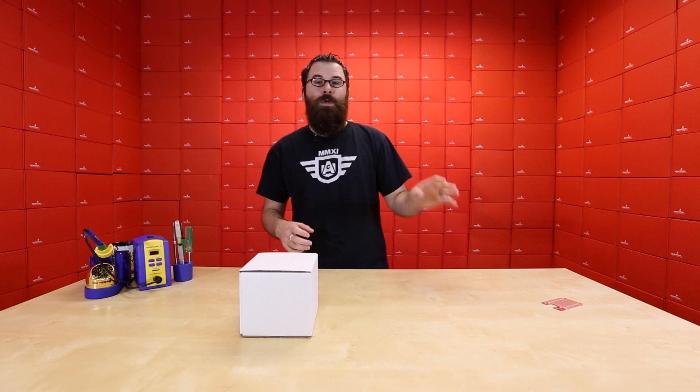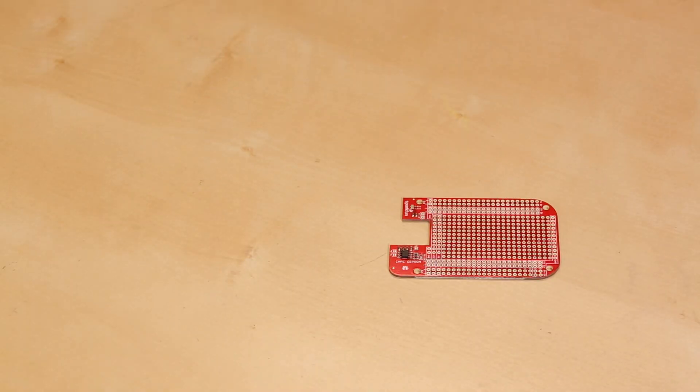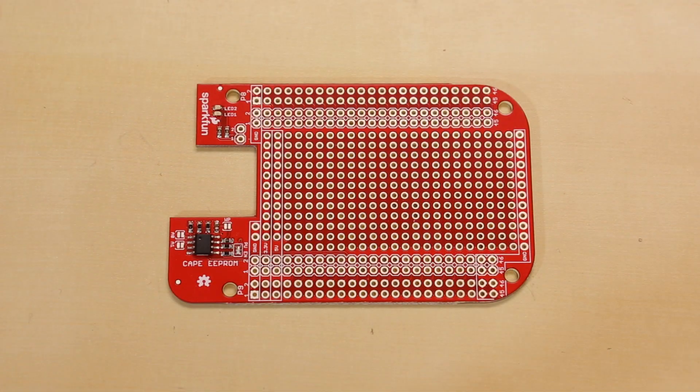That way you don't have to change your software on your BeagleBone Black every time you switch to a different cape. You could have five or ten of these things, each with an individual unique ID, and every time you put one on it recognizes the board and changes its code accordingly. We also have all the headers on the site, so if you're looking to do some prototyping with your BeagleBone Black, check out the Proto Cape.